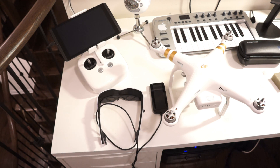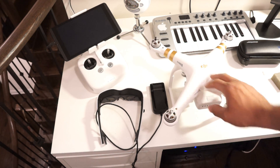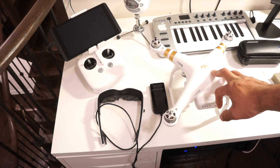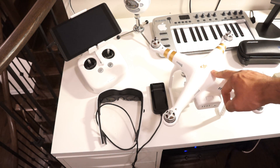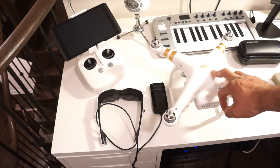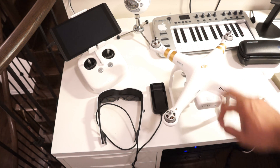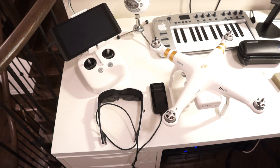I showed you on my other video about my gear for the Phantom 3, and now I'm going to show you how to connect the HDMI output for the Phantom 3. I know this is something everybody is looking for, and this is the best solution I found right now — I've tried different ways.